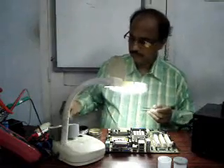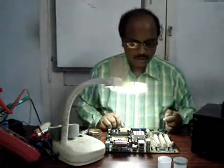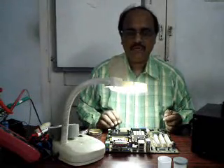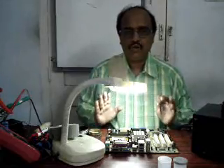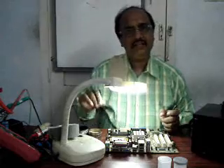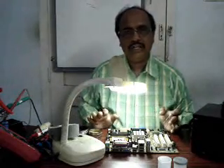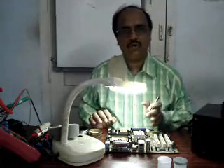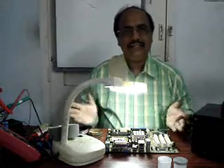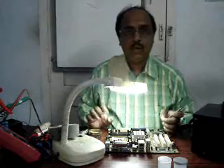When removing and placing any SMT component, we have to remember that the entire job is done by heating. By heating it can be removed; by heating we can place it. We don't require any extra soldering wire or something to place it or to remove it — the entire job is done by the heat concept itself.